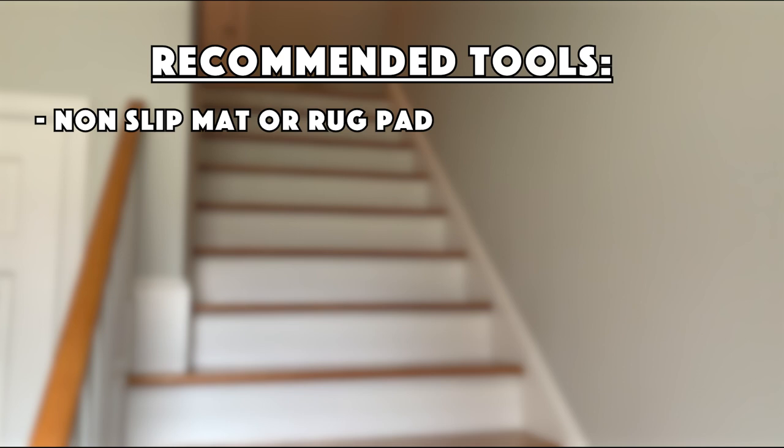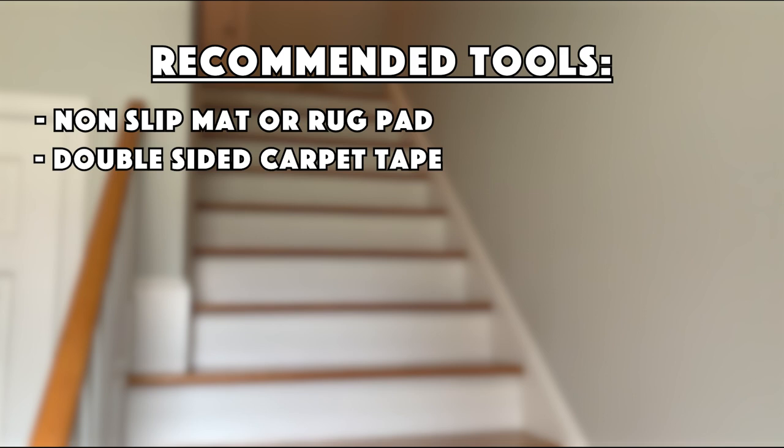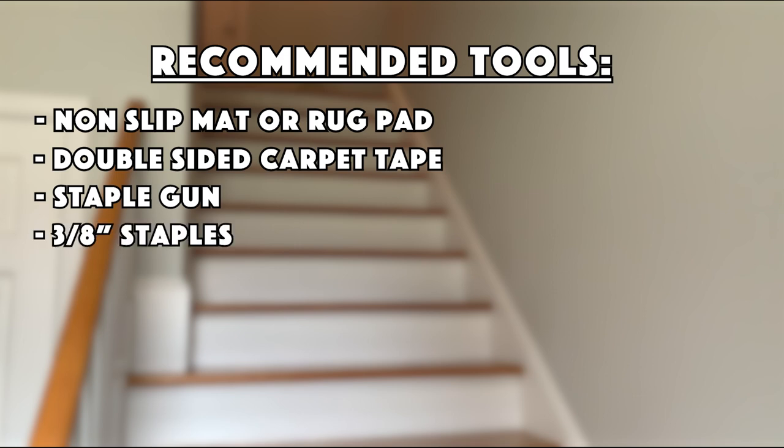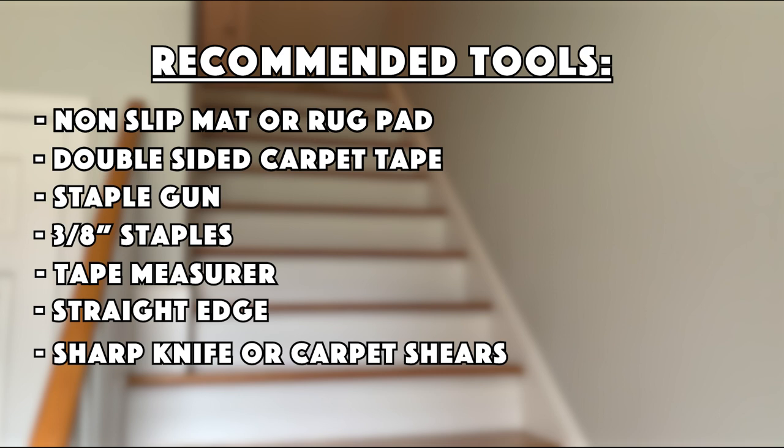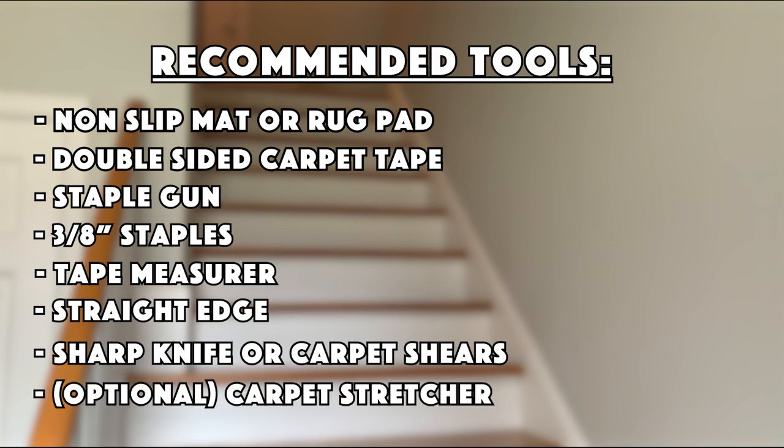With enough staples and some double-sided carpet tape you could probably do without the non-slip mat. Speaking of double-sided carpet tape, I used about a roll and a half of this stuff. I also used a staple gun — I have a battery-powered version, but you could pick up a corded one for somewhere between 30 and 60 bucks. I'm also going to be using some 3/8-inch staples to attach the runner to the stairs, a tape measure, some sort of straight edge for pressing the carpet into the seams, and a sharp utility knife or carpet shears for trimming the carpet to size.